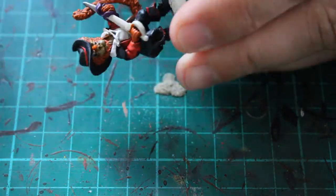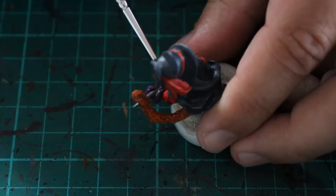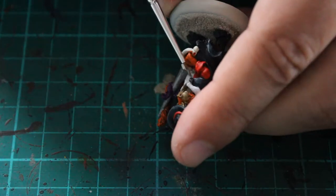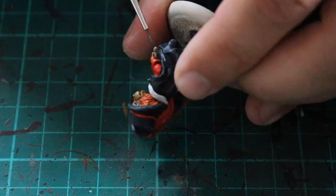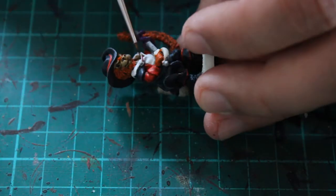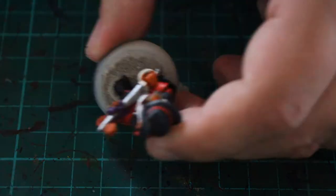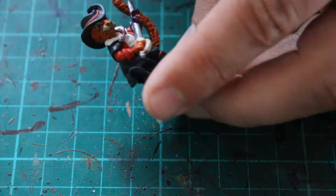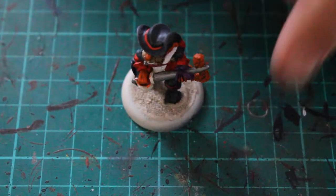At this point I used Lead Belcher — a silver paint I use for pretty much all silver I ever paint — on the actual sword blade itself. I left the hilt and handle because I wanted those gold. There are also two little buttons on the shirt that I painted silver, and there's a rope or piece of string holding the shirt together which I went with Screamer Pink — just so it was a different colour. I thought about going red but wanted it to stand out a little more without being too much, which is why I went with Screamer Pink.